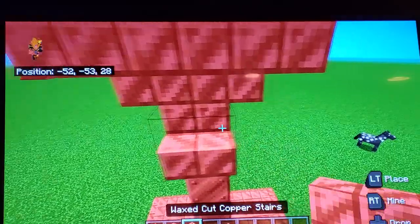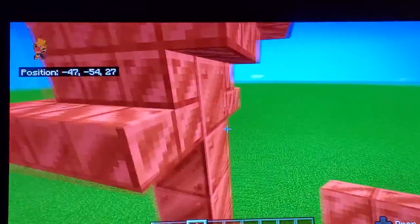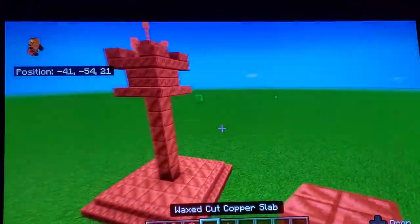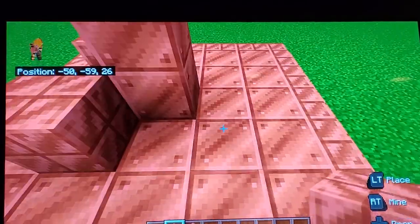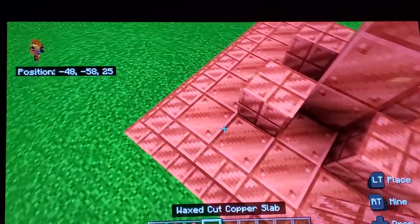I tried making this look like a lightning rod, so you just do cut copper stairs right side up, right below the upside down ones. Then put copper blocks around on the corners and put slabs there.